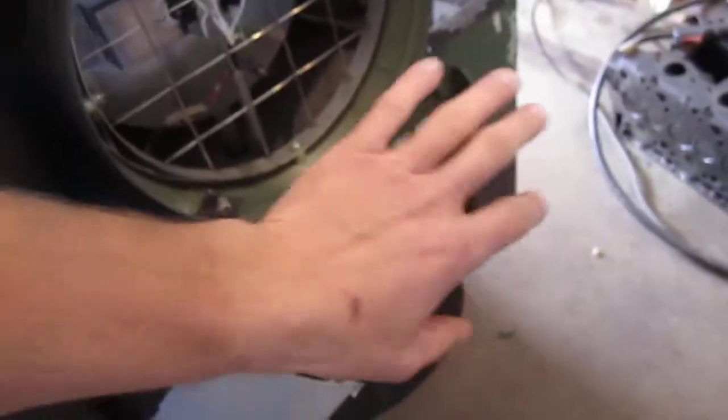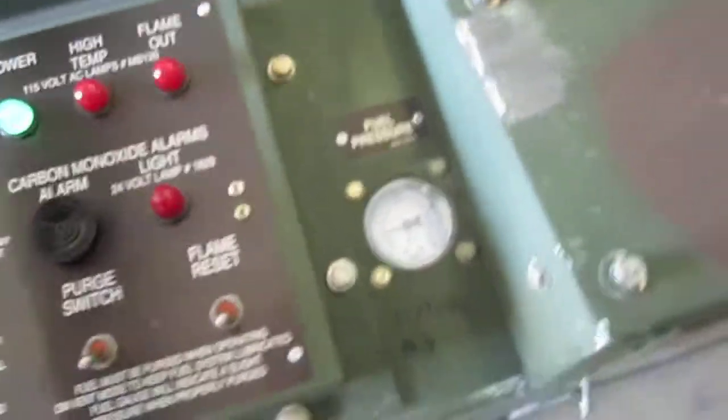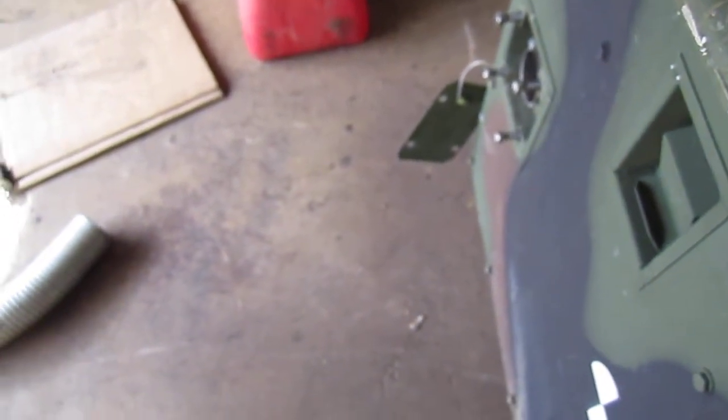Pulling air in, air going out — you can see this front moving some air. The second one, let me get over here by the exhaust so you can hear the exhaust and that blower kicking on.